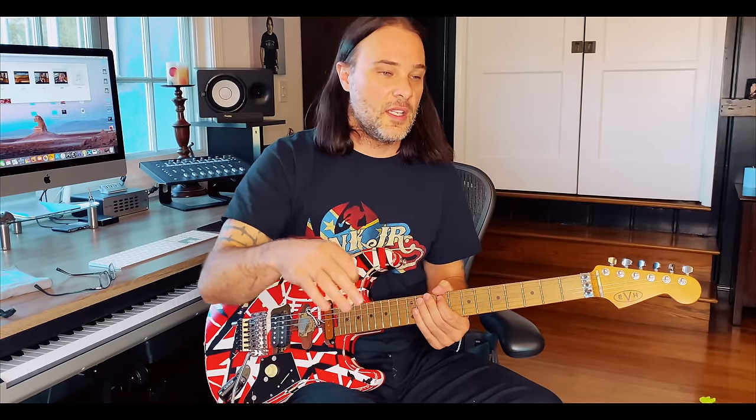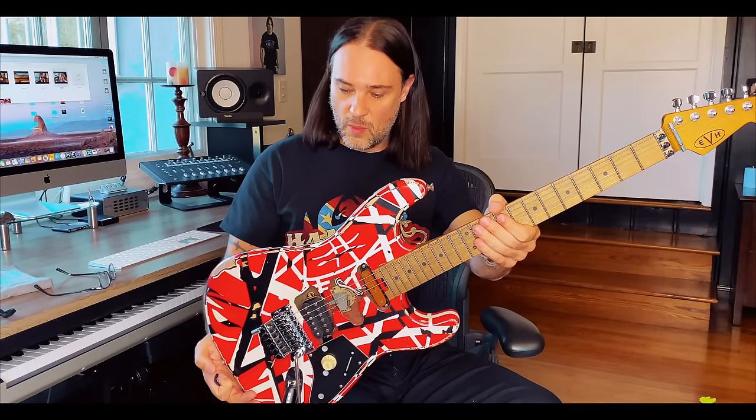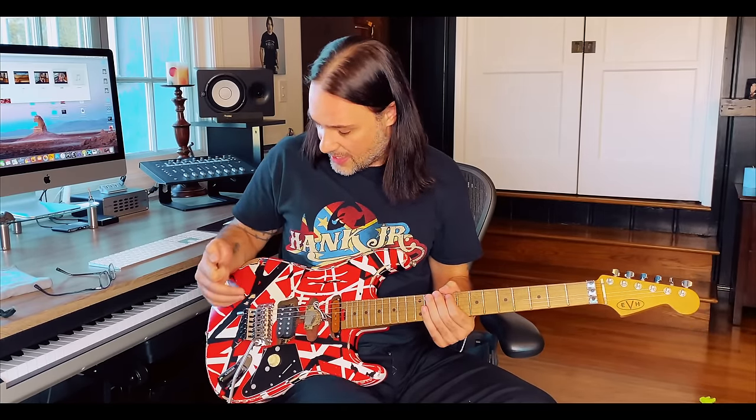It sounds incredible — this is really crunch pornography. The feel is incredible, this is truly dialed in spectacularly. The greatest compliment I can give it: if I didn't know what this was and you told me it's a Fender Corona custom shop $4,000 reissue, I would believe you. The fretwork is that good — it is really that dialed in as a standalone guitar.